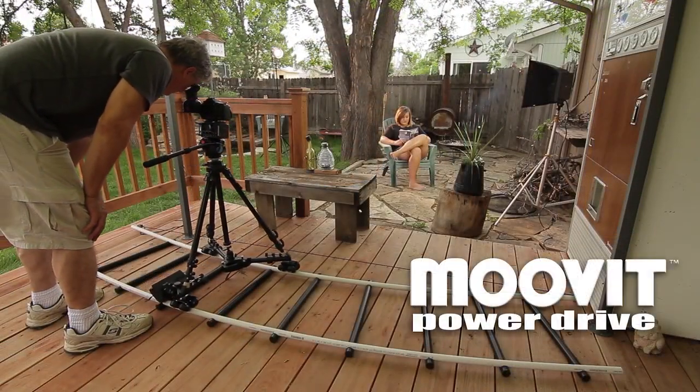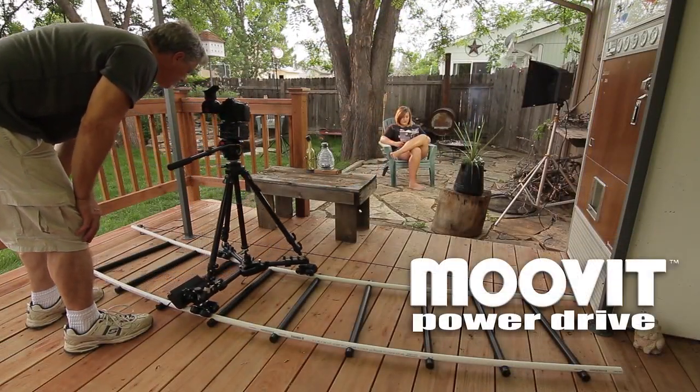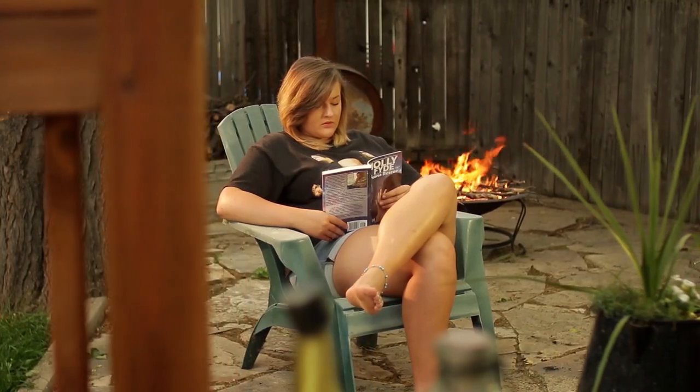I chose to add a dolly motor just to make things easier and consistent throughout the shot. And there you have it — the wow factor you've been looking for.